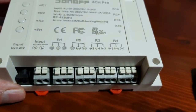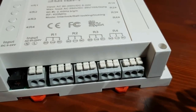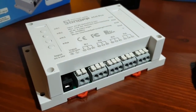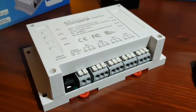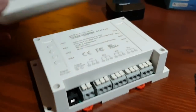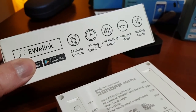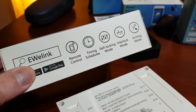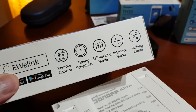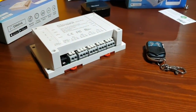Some other differences with this one: we have relays on the outputs, so we have normally open, common, and normally closed on each channel. That adds extra functionality — we've got a set of contacts rather than just a voltage output or AC voltage output. Like all devices, we've got remote control using our app on cell phones or tablets, a timing function, self-locking mode, interlock mode, and an inching mode.